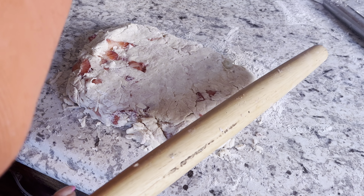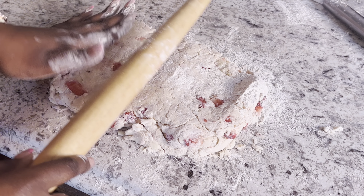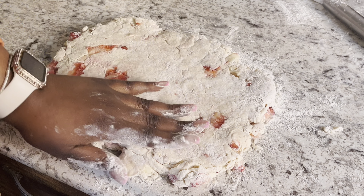So I'm just going to roll it out a little bit and I am going to use a cup to cut out my little circles.